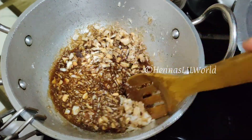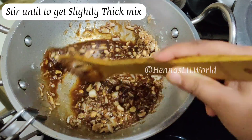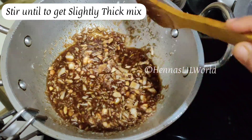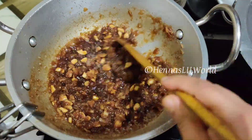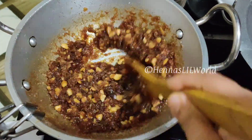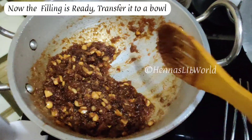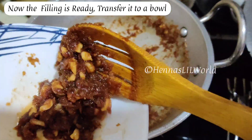We will add the amount of filling in medium flame. We will add a little bit of filling. The filling goes in the middle and it will be thick.